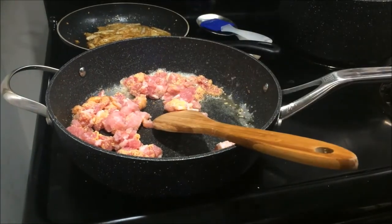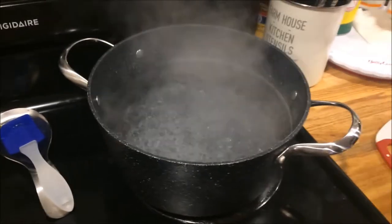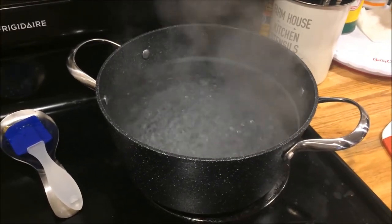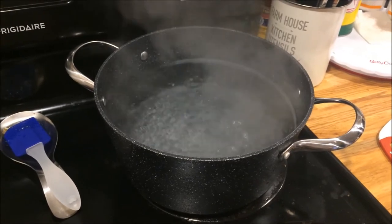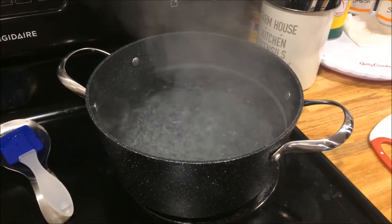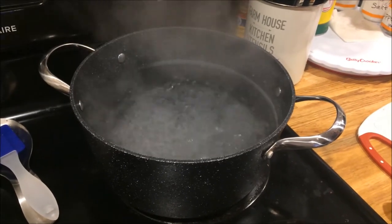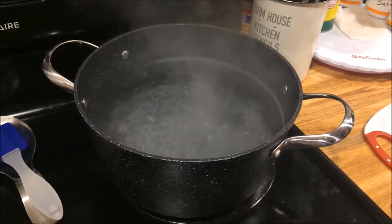While this is going on, we have our water boiling over here, which we've seasoned with salt. That's going to cook for about eight to ten minutes. And once it's done, you're going to reserve about half a cup of pasta water to make the sauce later in the video, and we'll show you exactly what we mean when that step comes through.